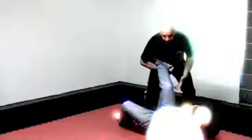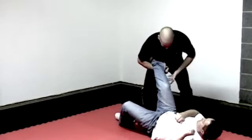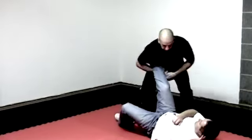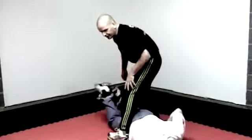As this cuts here, grab hold, reinforce it, and use your legs. As this comes up, you just straighten up, and as you do that he flips real fast. Then you can just step through and finish from there.